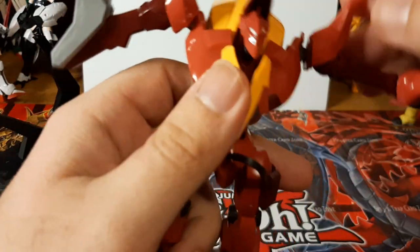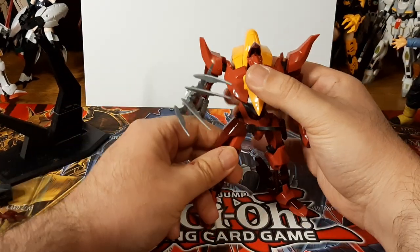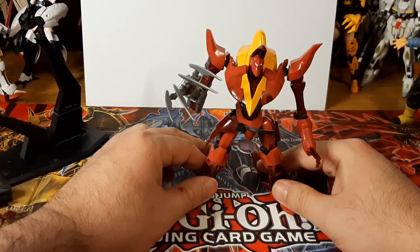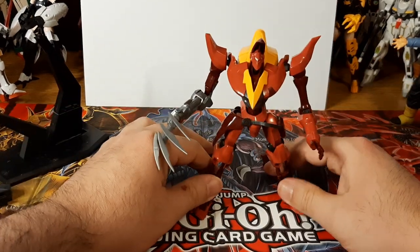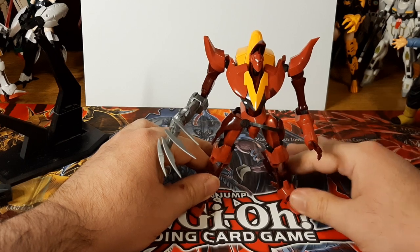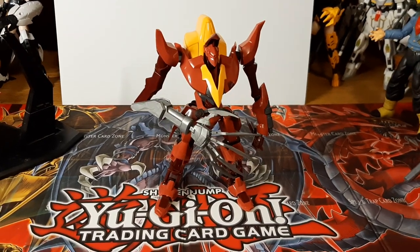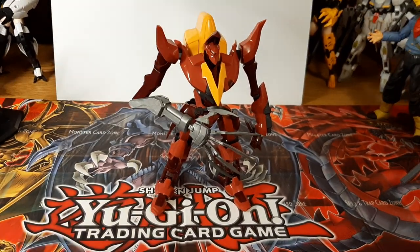That is the articulation of the Gurren Mark II. It's actually a pretty nice articulation overall — might be limited in some things, but it's actually pretty flexible overall despite being a 15-year-old model kit. The Gurren Mark II is pretty nicely designed overall. Can't wait to build the Gurren Seiden, which I do have and own, but that's going to be a model kit build I'll do way later down the line. For now let's do some comparisons to other model kits side by side.